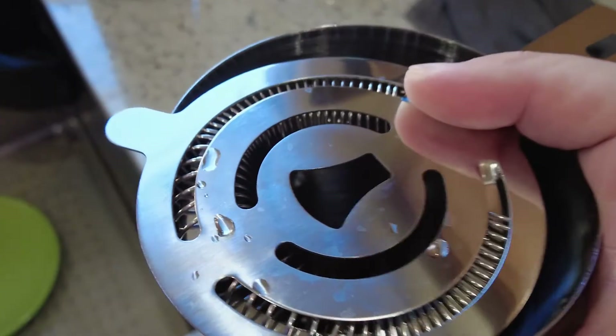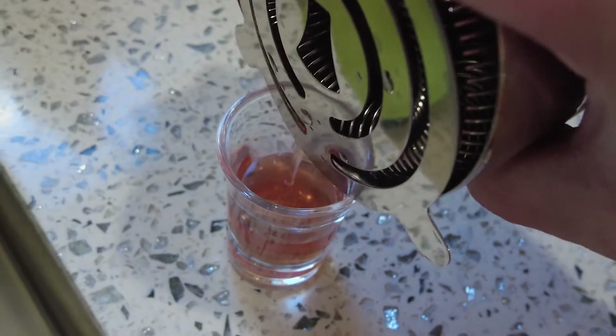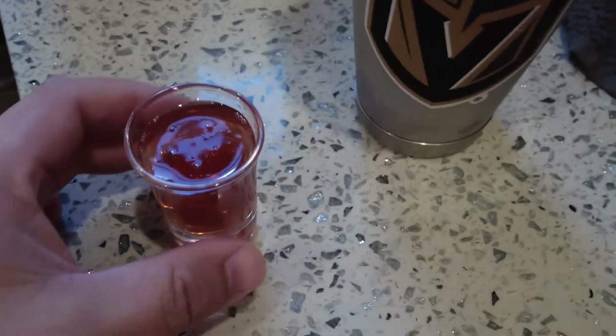Just shake it — don't mind my shaker, I have a Golden Knights sticker on there. Go Knights! That's a hockey team for Las Vegas. Now I have a strainer, though it's not necessary. Pour it out — the color looks just about right, it's half and half, a nice good color. Since we shook it with ice, it's chilled. It doesn't have to be chilled, but it definitely tastes better. Cheers! Yeah, that's good. Peanut butter and jelly shot — Screwball and raspberry liqueur.